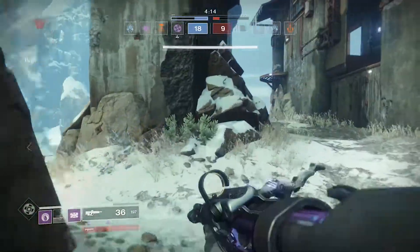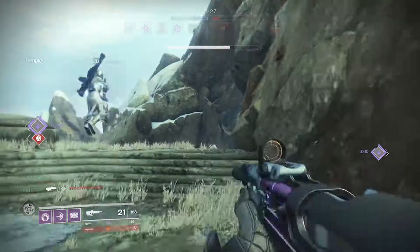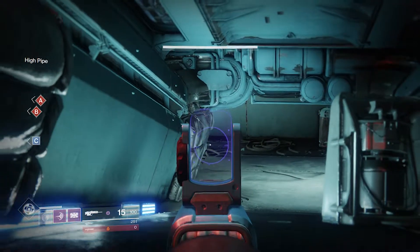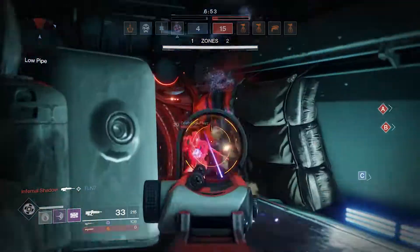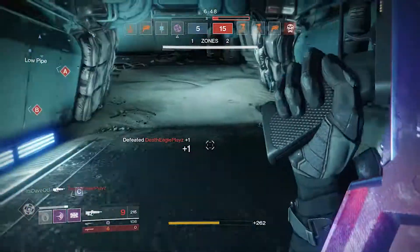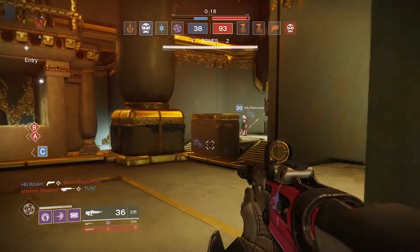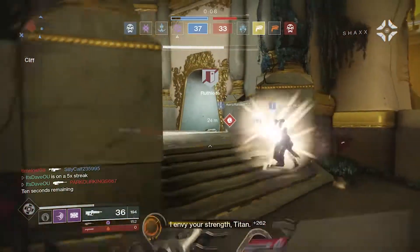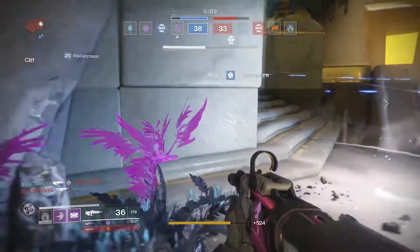I'm not saying it's the best pulse for PVE, but it's still pretty average. For PVP, I rated this thing a 7 to 8 out of 10. The way I see it, this archetype is the Clever Dragon of D2. The Clever Dragon was a Destiny 1 Pulse Rifle from Year 3, Rise of Iron, that had the fastest fire rate of all Pulse Rifle archetypes — and so does Lincoln Green. It has the fastest rate of fire of all Pulse Rifle archetypes right now, its recoil pattern is fairly vertical, and it's really good at short to medium range. At longer range it gets a little iffy, but you can melt people if you hit those headshots.